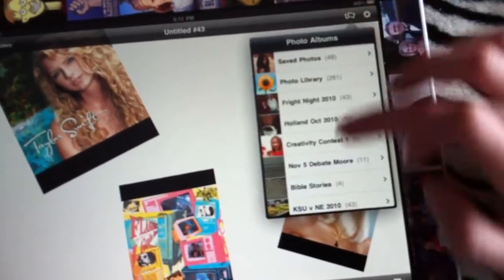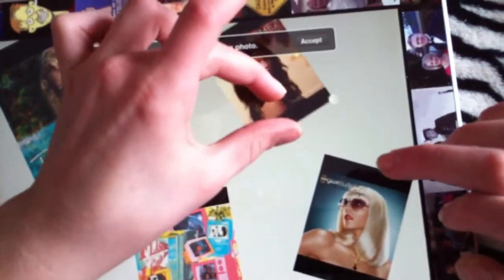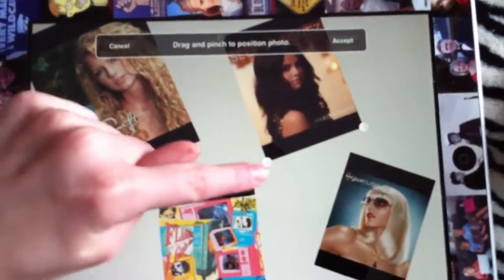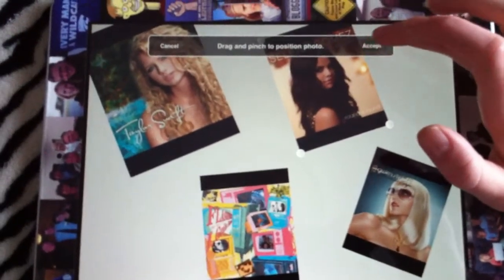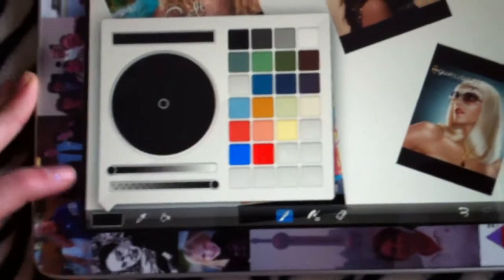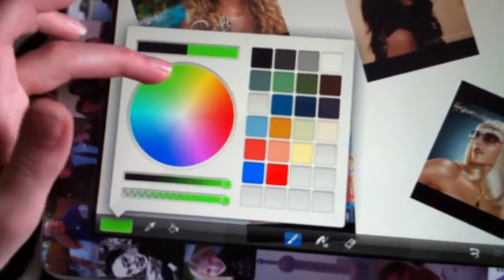And then my Selena Gomez. I'm going to leave some room on my edges because I'm going to put some edge on my pictures. Now you get to come and choose your colors — here's our color board. I'm going to do a lime green.